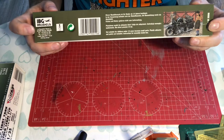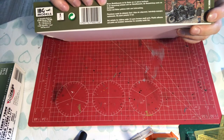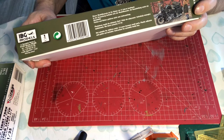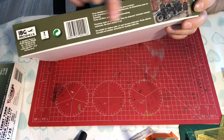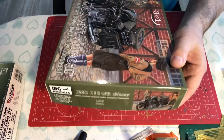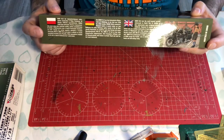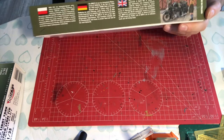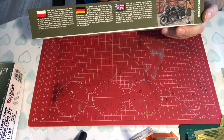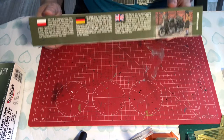On this side we've got a little warning that says 14 plus, and then it has what looks like a little bit of history — or I think it's a health and safety warning in different languages. Then on the side we have the basic information, it's the same on both sides, and then on this end we have a little bit of history. The BMW R12 was the most produced German motorcycle in World War II.